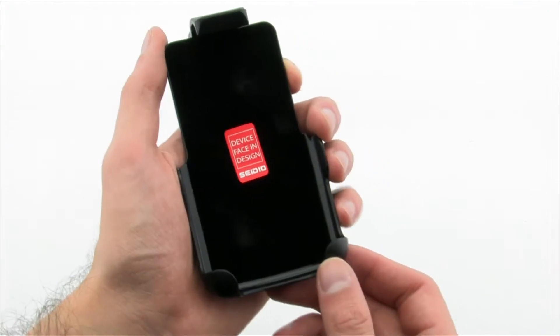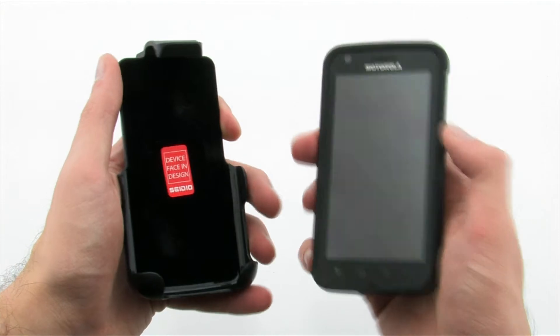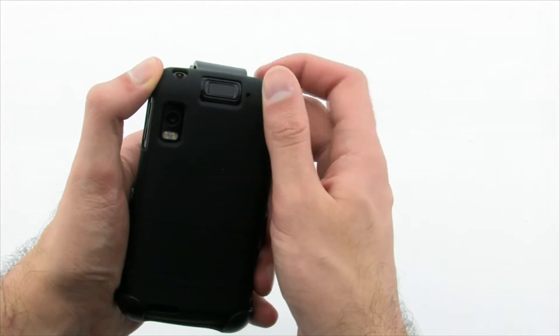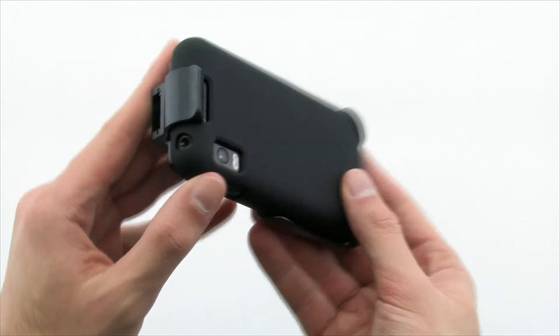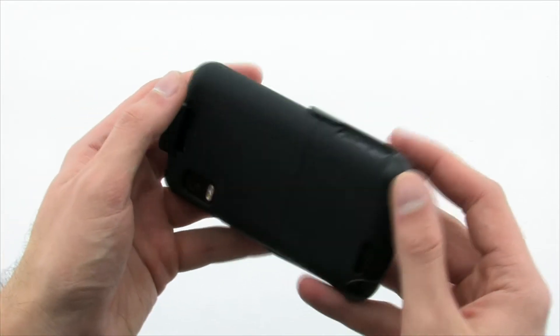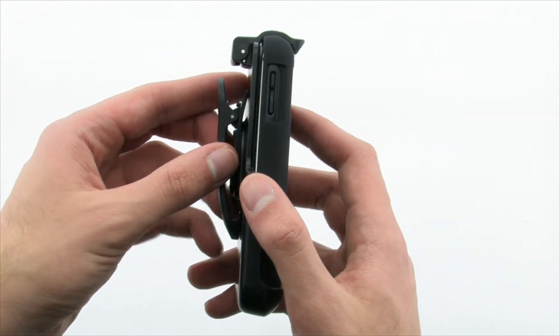The Surface Holster gives your Atrix with the Surface Case the ultimate protection by adding a thick layer to shield the screen, as well as an easy method to transport the device. All without restricting access to the device's USB or audio jack. The CDO Surface Holster for the Motorola Atrix 4G.